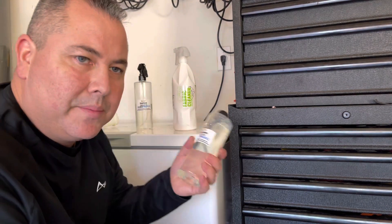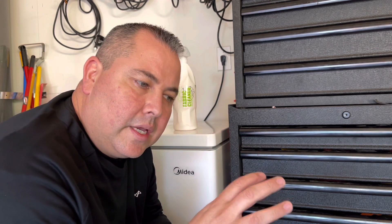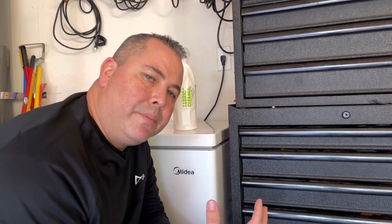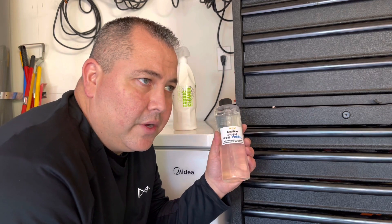Today I'm going to be coating my floor mats to give you an example of what this product can do. The product is Angel Wax's Shield Fabric, which you spray onto your fabrics to get it inside all the fibers. You let it dry for a day or so, and when you come back it's very hydrophobic. When you spill something, it will sit on top of the fibers and not soak in, so you have time to clean it up. It also makes cleaning easier, and these products can be used on your shoes or whatever fabric you have.